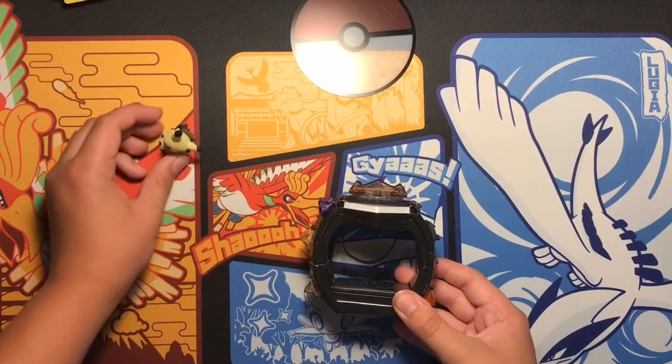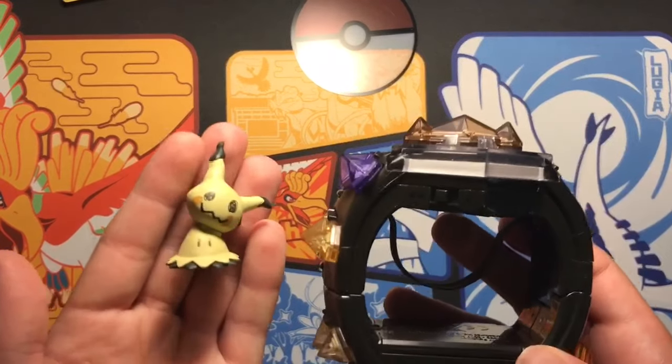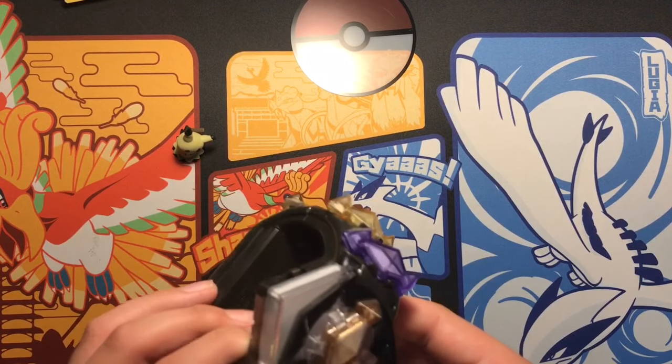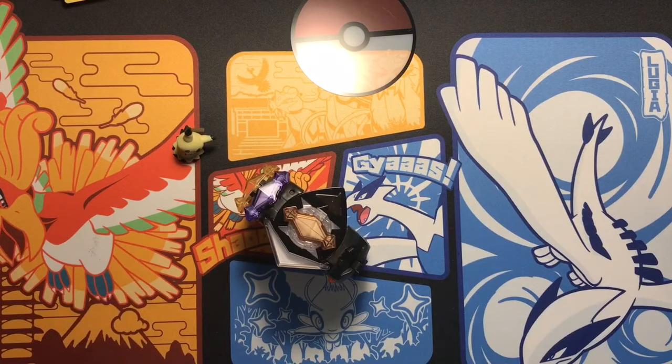This is a really short video, but there's really nothing to do for the video. So that's the Mimikyu figure we got. This is the Z-Ring that we have with our one, two, three, four, five Z-Crystals.